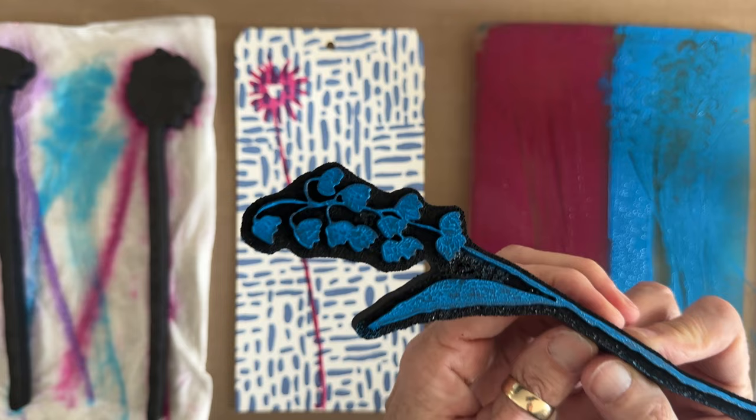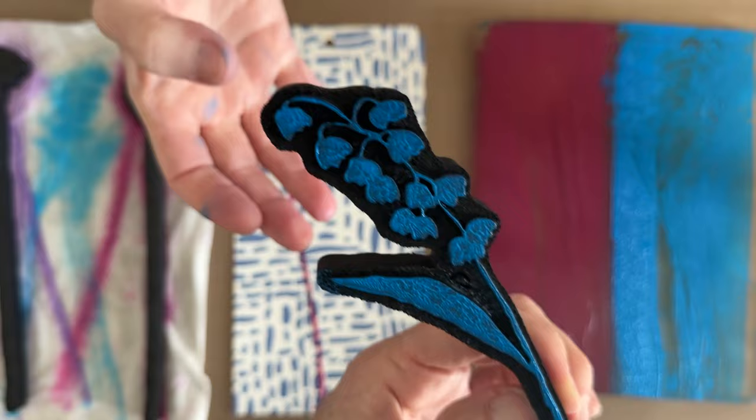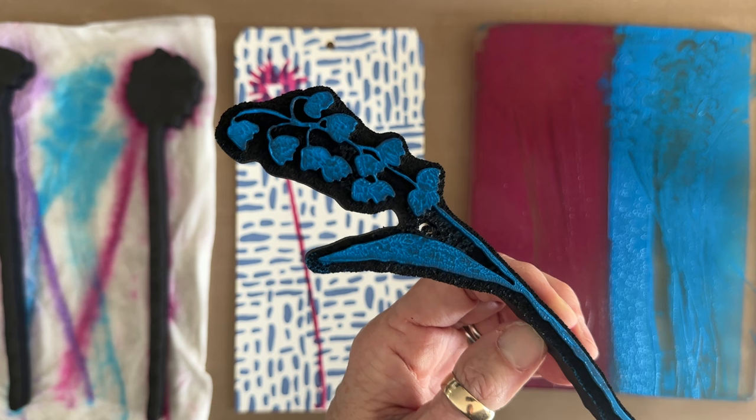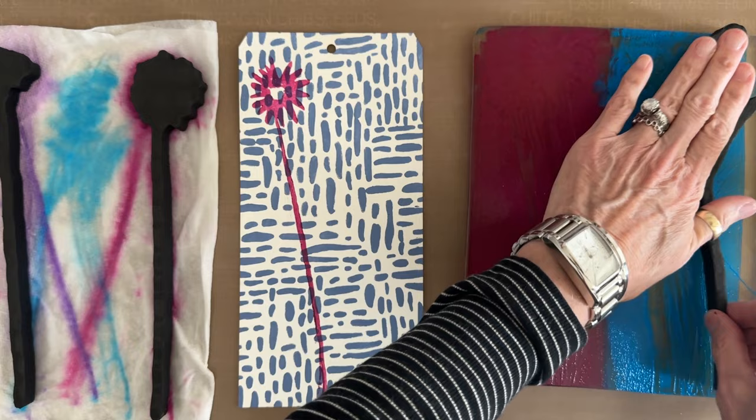Stay with me, Barb — you've got to multitask. This stamp — I don't know what it's called, but if I was going to rename it I would call it Cockle Shells. I think that might be right. Barb and I both grew up in New England, and these long stem floral foam stamps were inspired by the wildflowers of New England, which is why we both know these are cockle shells.